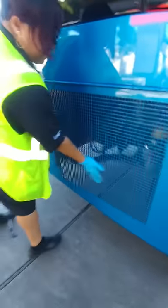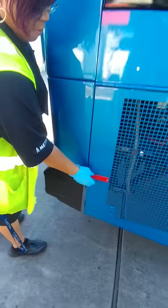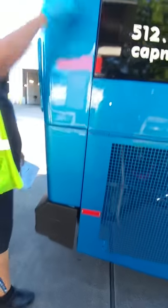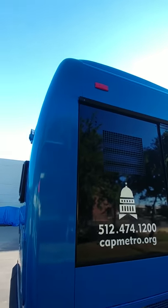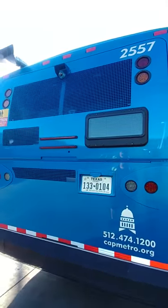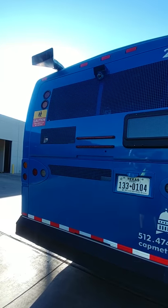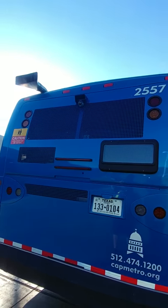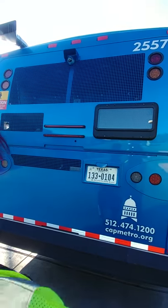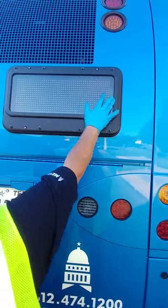Make sure it is free of debris and not cracked or damaged. At the back of the bus, starting at the top with my exhaust — make sure the exhaust pipe is securely mounted and free of excessive soot. I have clearance lights in the back — they are red in color, indicating we're at the rear of the bus. Securely mounted and free of debris, cracks, and damage. My rear illuminator — make sure it is securely mounted, has all of its hardware, and is free from damage.